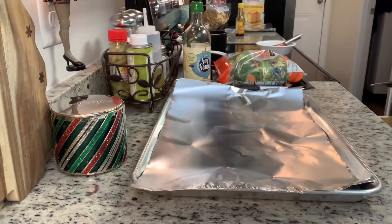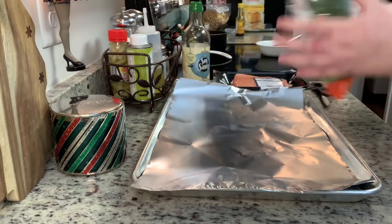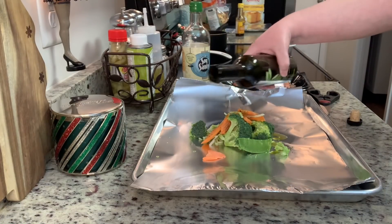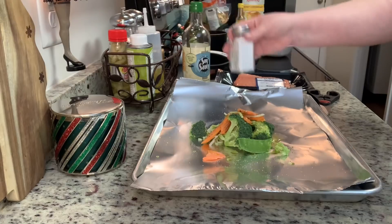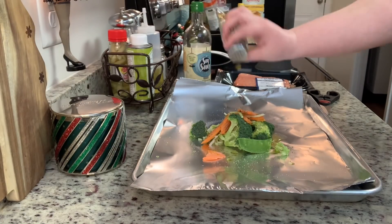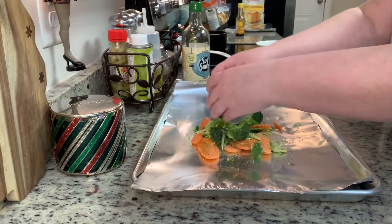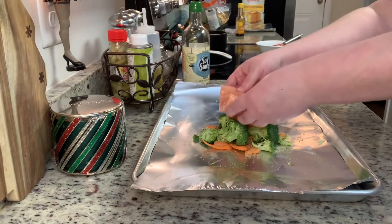I've got my oven preheating to 400 degrees. On a cookie sheet I have a piece of aluminum foil and I'm adding my vegetables — I'm using a stir fry mix with broccoli, carrots, some cabbage, and snow peas. I'm drizzling the vegetables with a little olive oil and seasoning with salt and pepper, giving it a toss. Then I'm laying my salmon fillet on top — I just got this at Walmart.